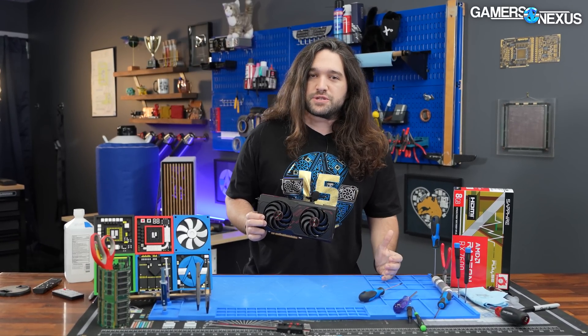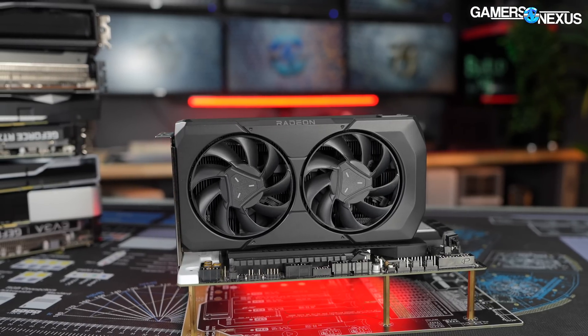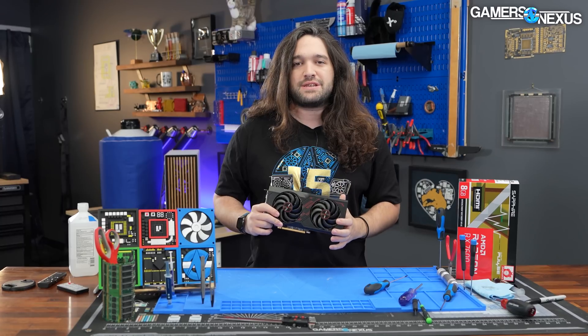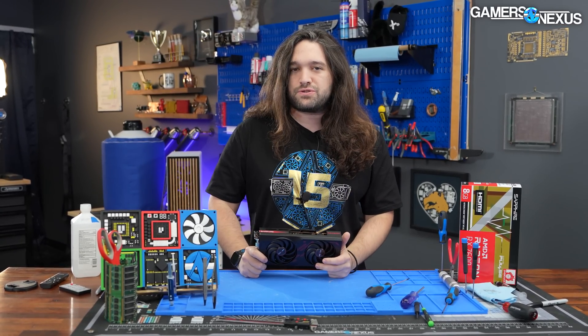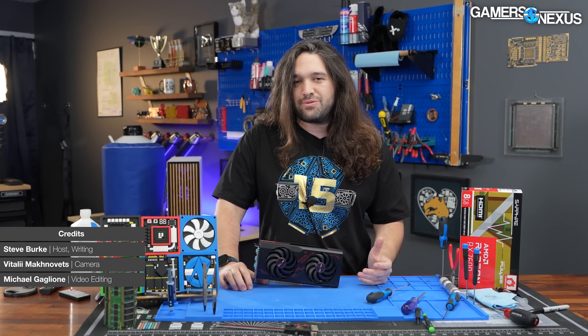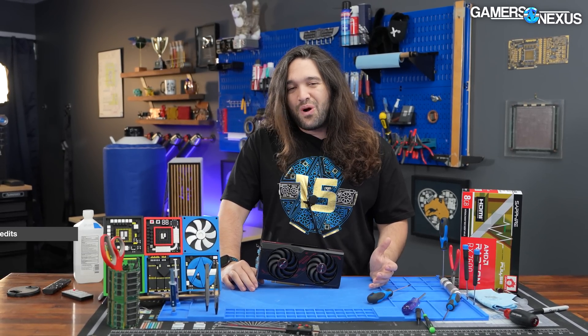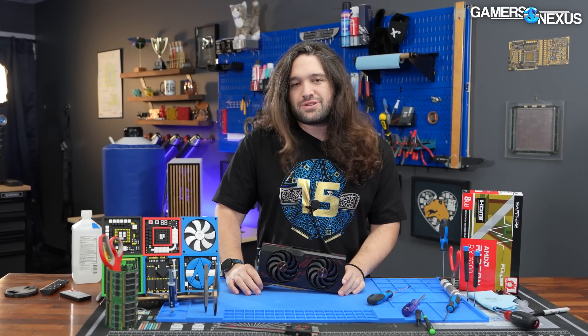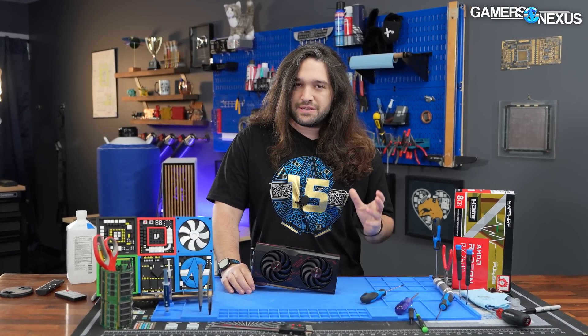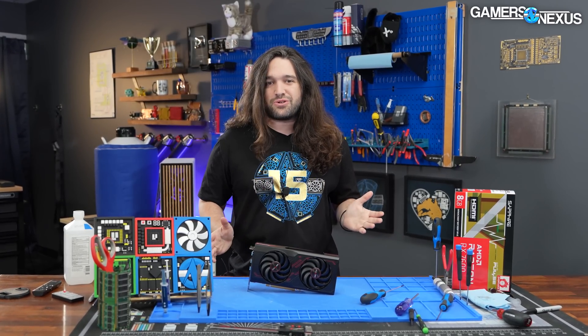Hey everyone, today we're tearing down the Sapphire RX 7600 Pulse. We already did the review of the 7600 using the reference model AMD card, and we have a teardown of that one. This one came in kind of late in the review cycle, so we've done the thermal testing. We're going to do the teardown and see how it differs from AMD's model. Sapphire has potentially a lot to offer here, where AMD intentionally left things on the table because it was focused on the GPU core. So let's get started with the teardown.